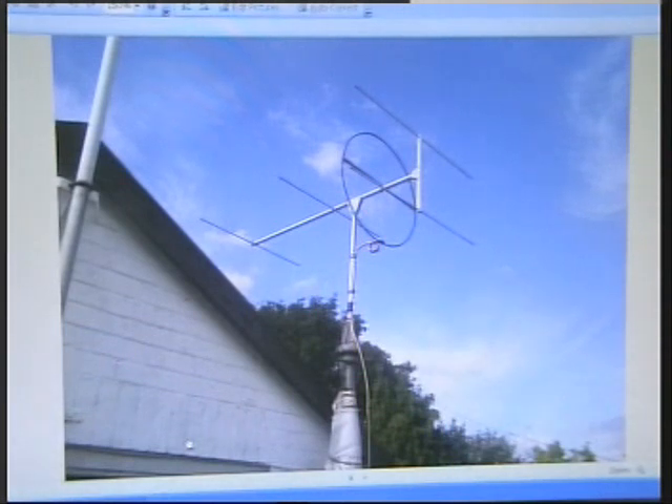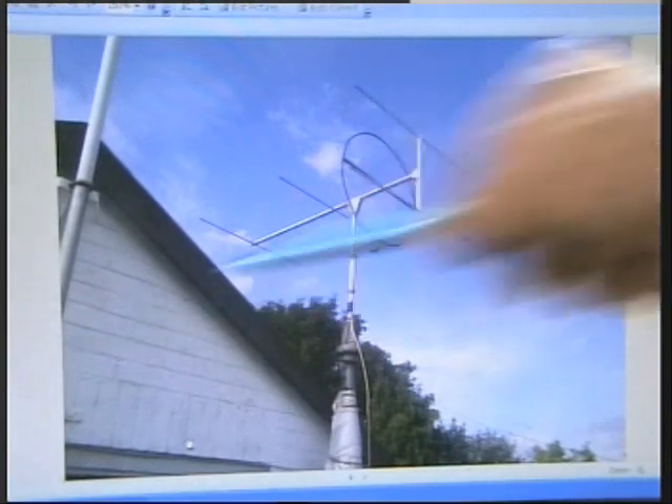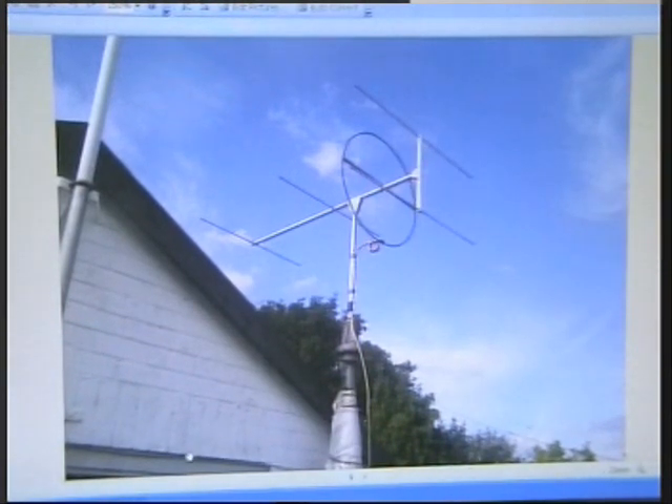Anyway, it's a little bit different. It's a cross between a quad and a Yagi, and it's called a Quagi.